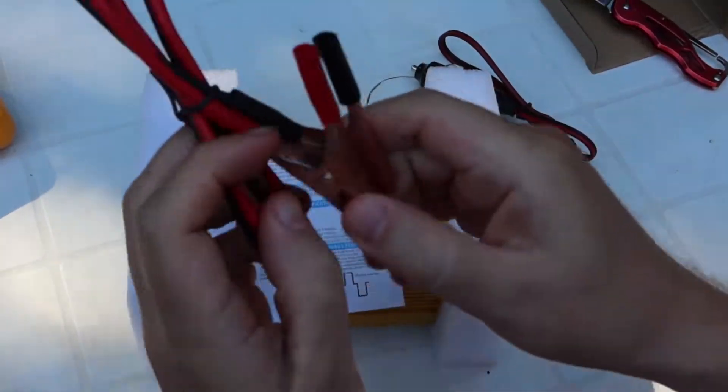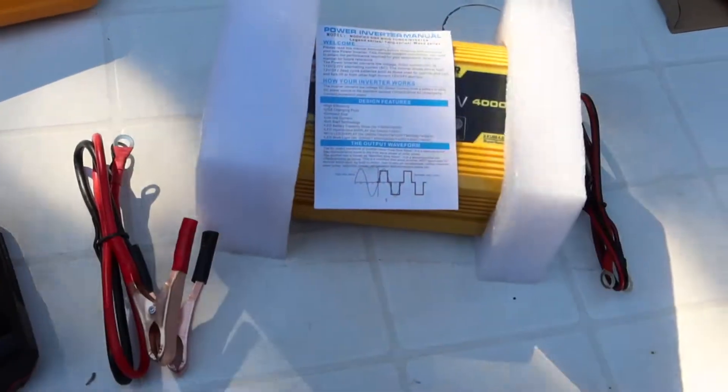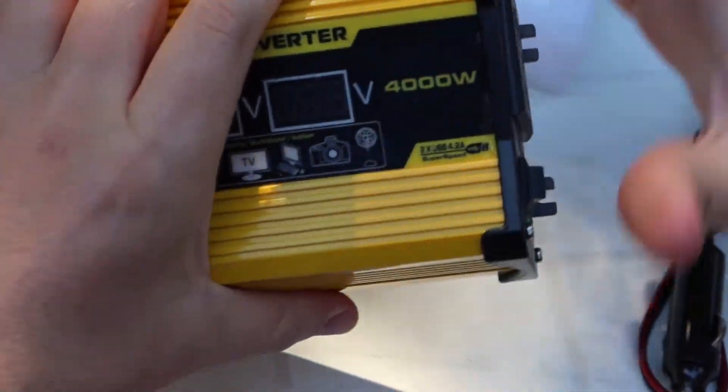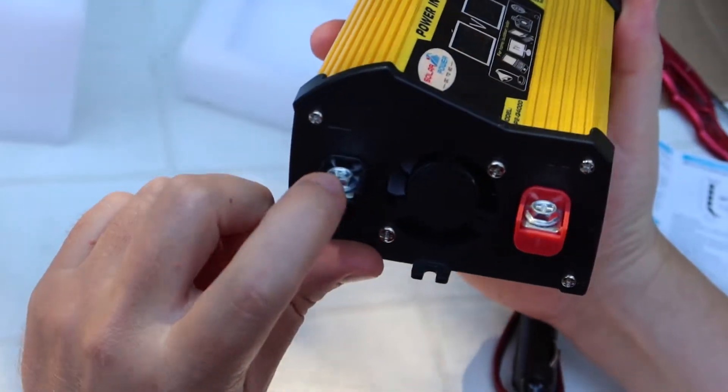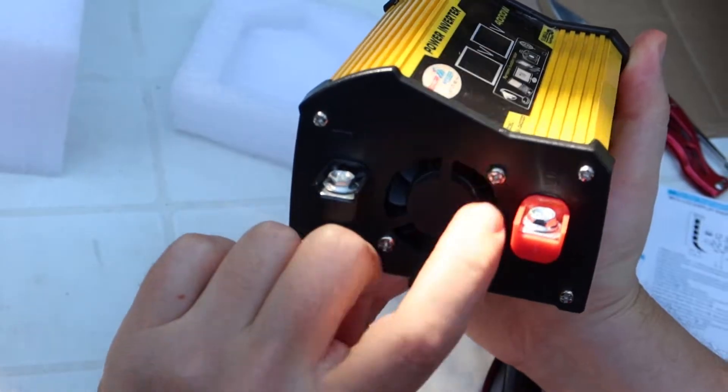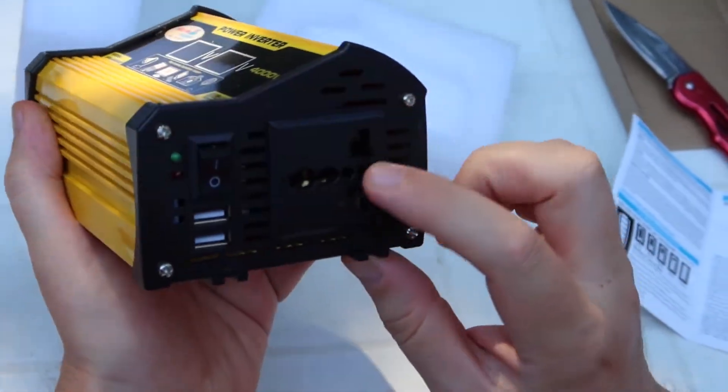12V power supply for car, for batteries. What we have here: minus and plus from battery, some fan to cool it, and USB to charge your phone on.